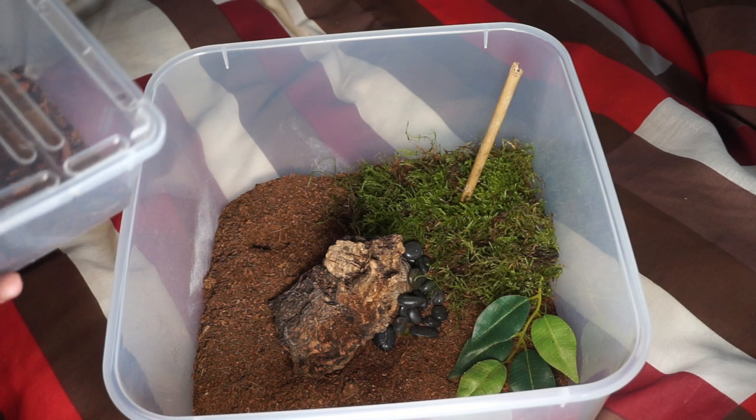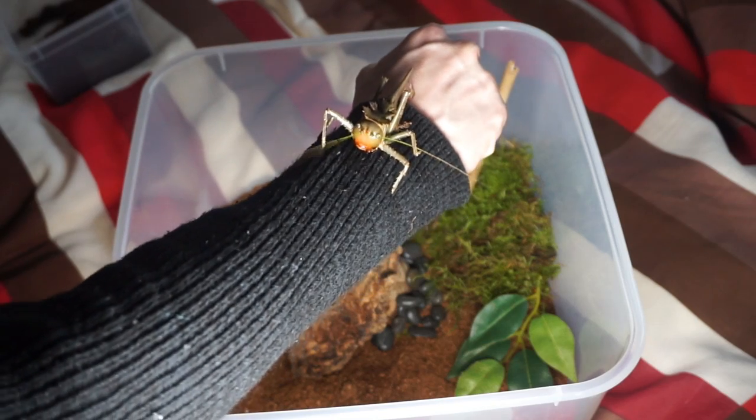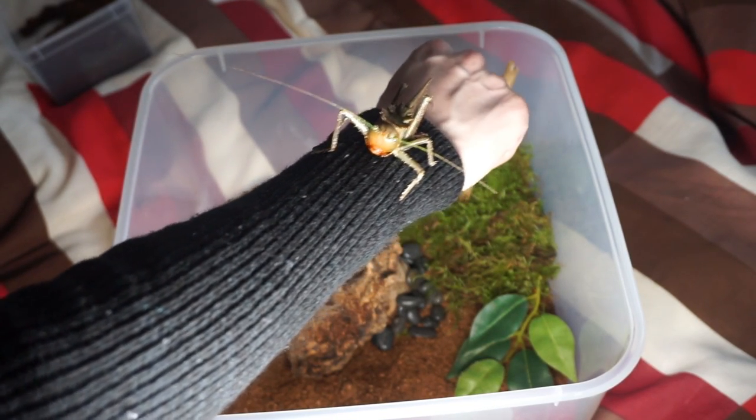So I'm going to open this up and take it out and we'll have a look at it. Okay, so here it is on my arm as you can see.